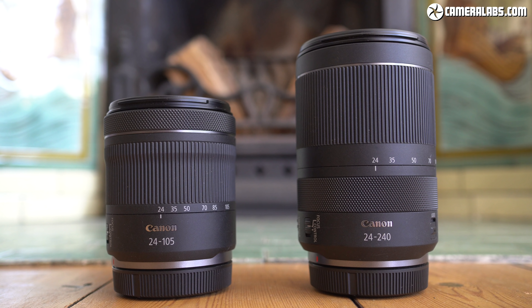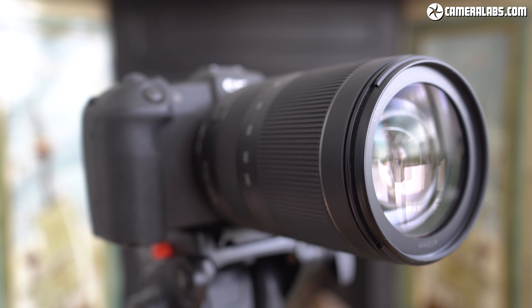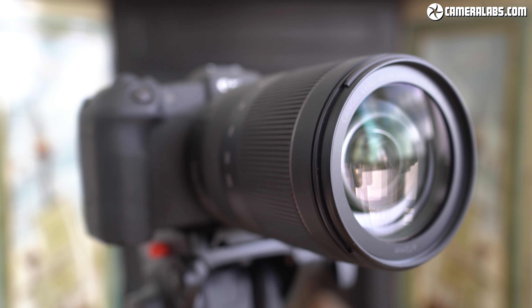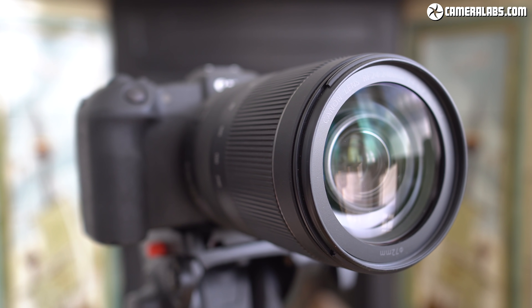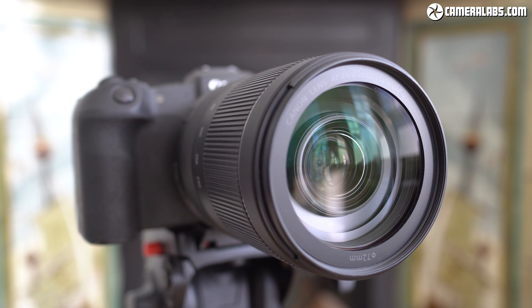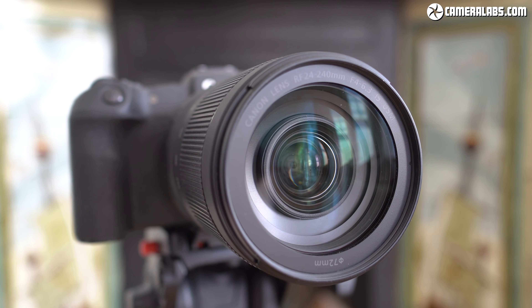As non-L lenses, neither are supplied with lens hoods. The optical design of the 24-240 consists of 21 elements in 15 groups. It has seven diaphragm blades, a closest focusing distance of 50 centimetres at the wide end, or 78 centimetres at the long end, and it includes optical stabilisation, which Canon claims is good for five stops.